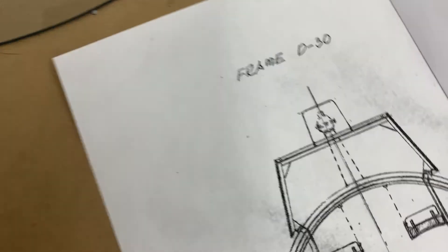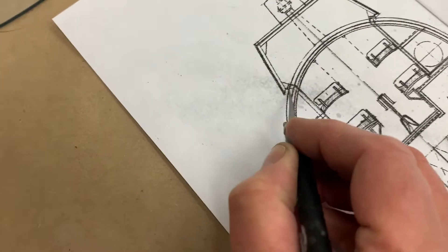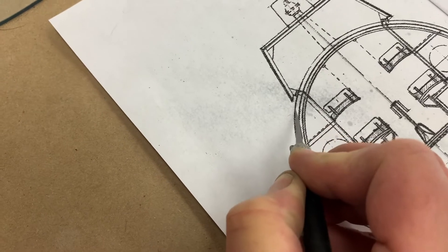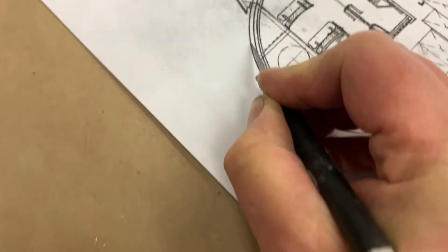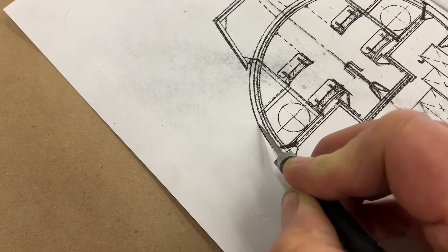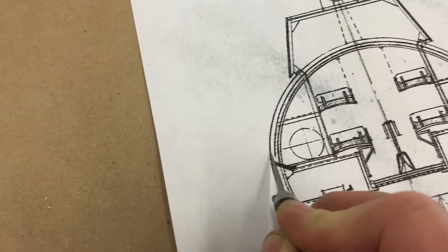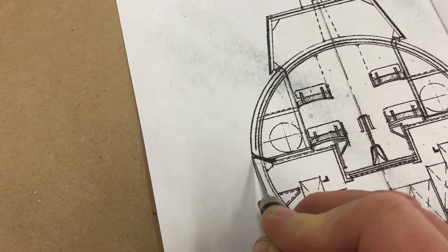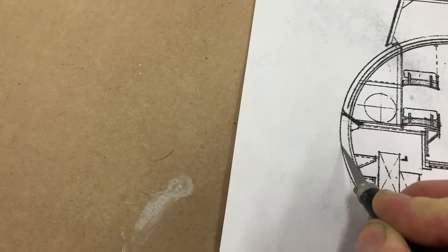Now I'm going to go around on this side here and score it with a knife like this. I'm trying to stay in frame while paying attention to what I'm doing so I don't go crooked, but that's what I'm going to do all the way around until I have this punched out. I'm doing a right half and a left half.